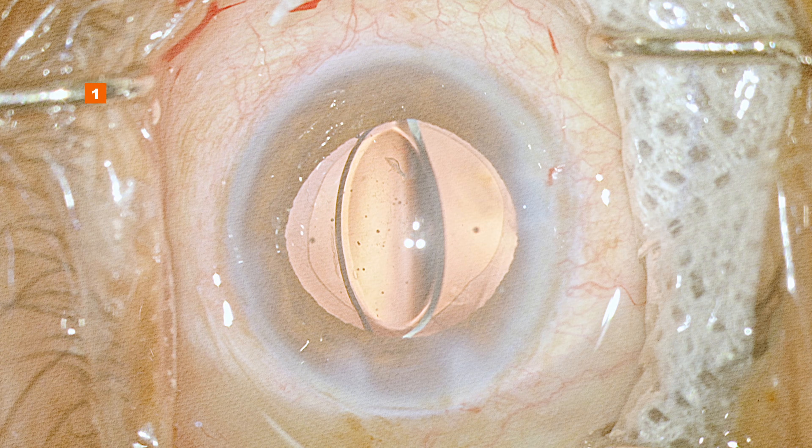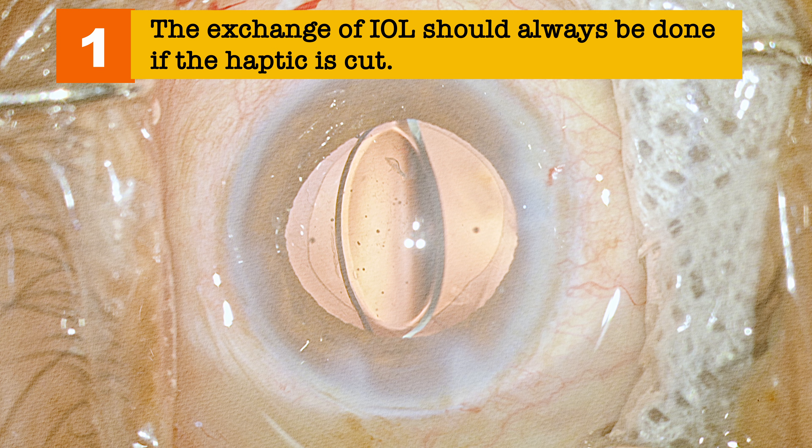The first point is: whenever you have an amputated haptic, it is a definite indication for IOL exchange. We can't afford to turn a blind eye on this and leave the lens there — we need to remove it.